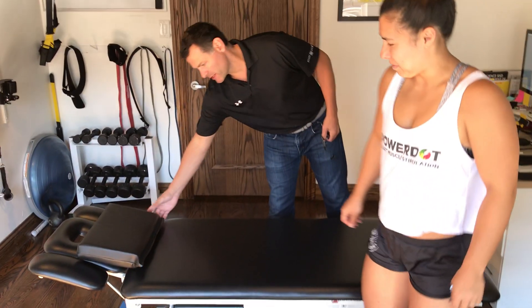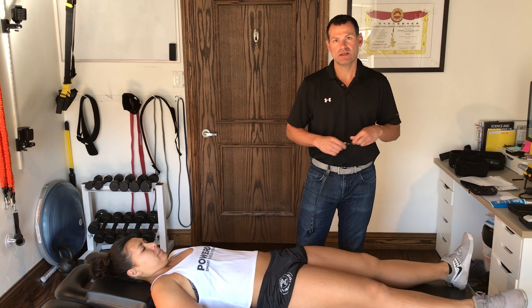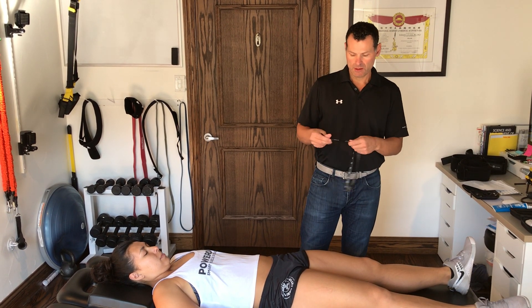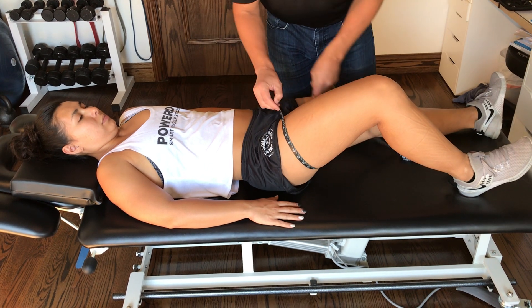I'm going to bring Emily out here. She's going to come into a supine position — I'm going to lay her on her back — and the first thing I'm going to do is figure out what size cuff I need, so I'm going to take a measurement right below her greater trochanter.